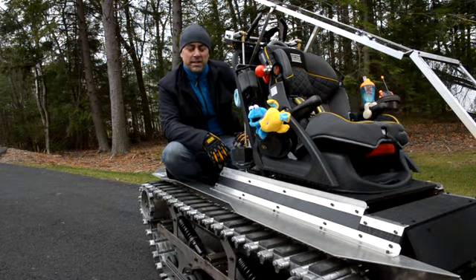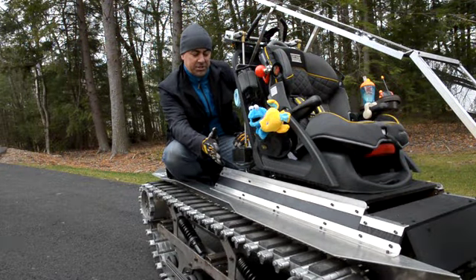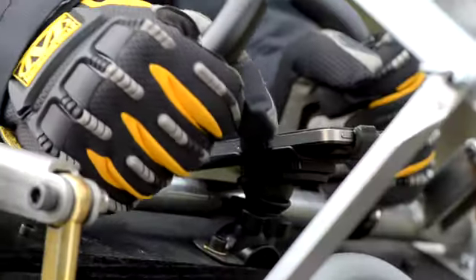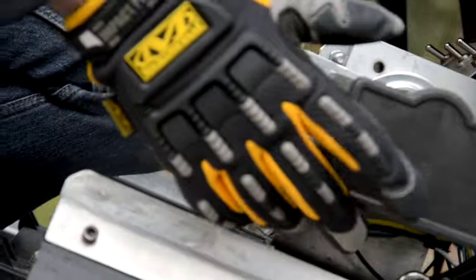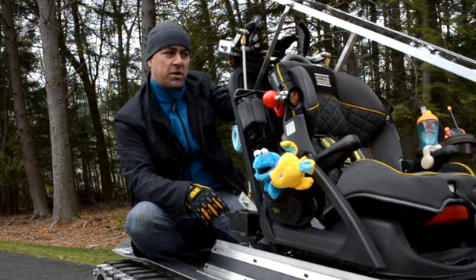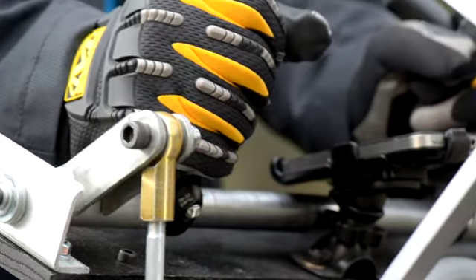Let me show you what my buddy Mark Gibson designed. For the steering, we've got the potentiometer connected to this link system that runs all the way up to the joystick handle. And with a buried microswitch in here, it allows us to go from forward, neutral to reverse without taking our hand off the joystick.